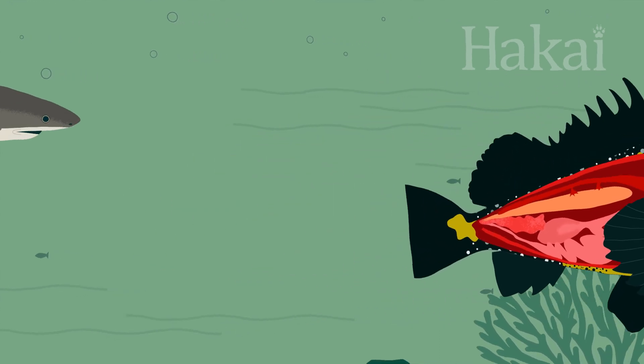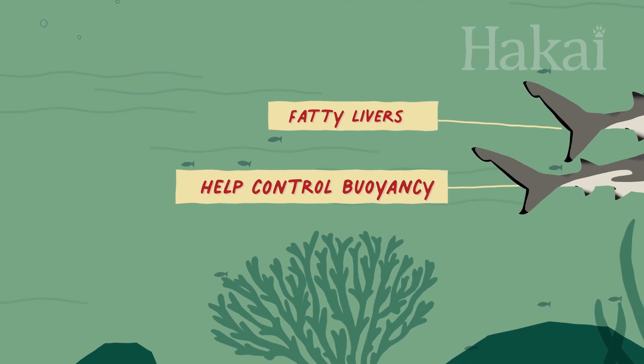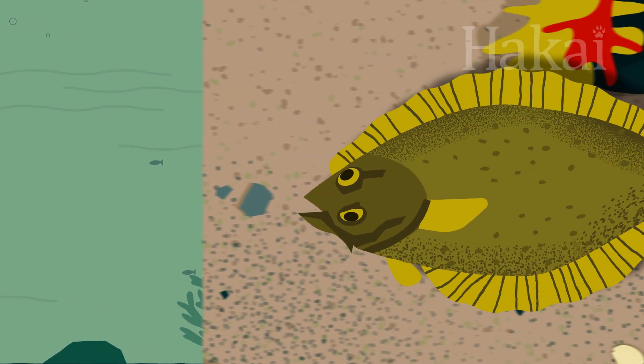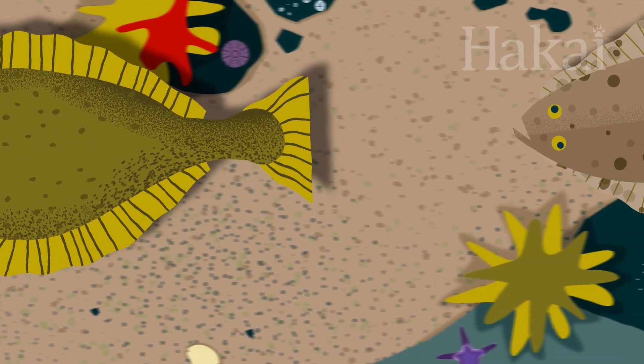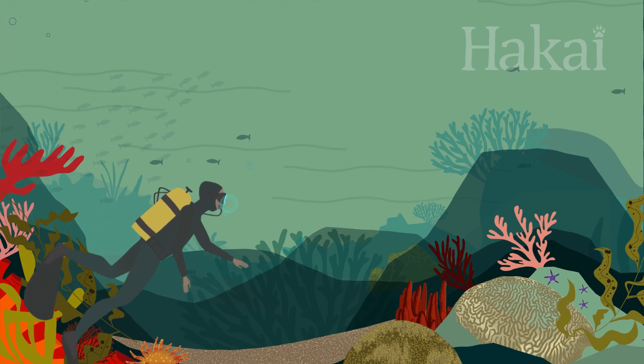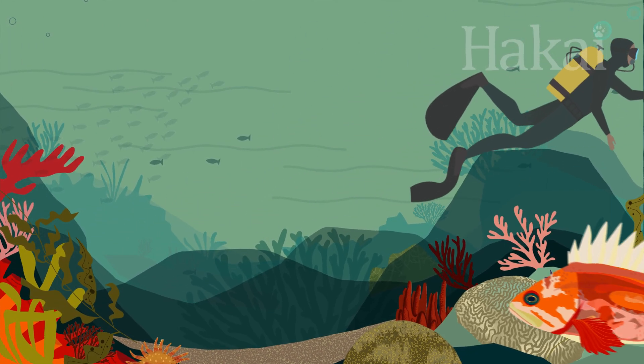And not all fish have swim bladders. Some fish use other strategies to manage their buoyancy, and others without swim bladders don't want to be buoyant at all — they prefer to stay on the bottom. For a scuba diver, getting your buoyancy right demands skill, attention, and extra equipment. But for fish, it comes naturally.